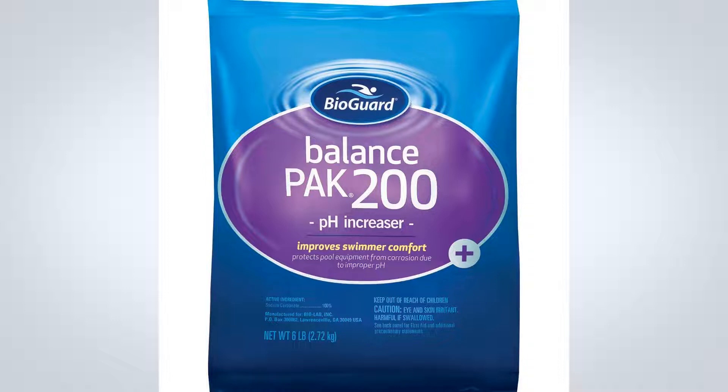It is also important to swimmer comfort as it prevents eye irritation due to low pH. In addition, many algicides require the pH to be balanced in order to work properly. Keep your pool in proper balance with Balance Pack 200.